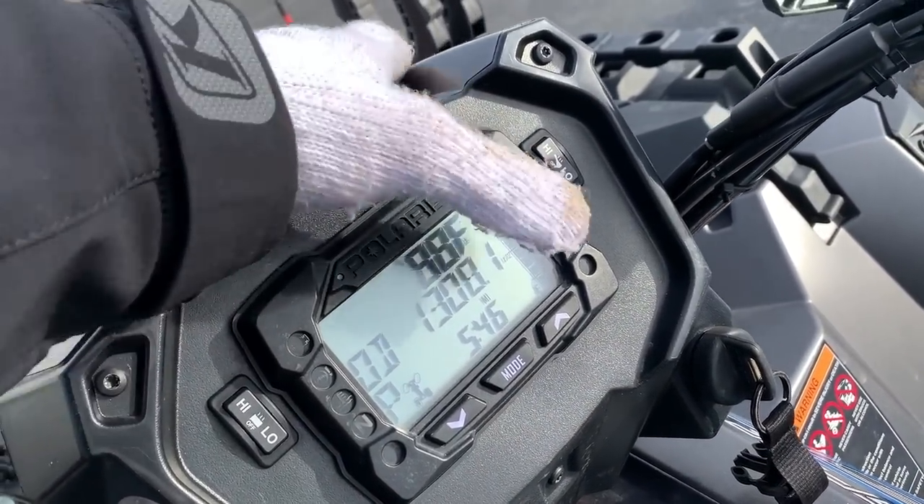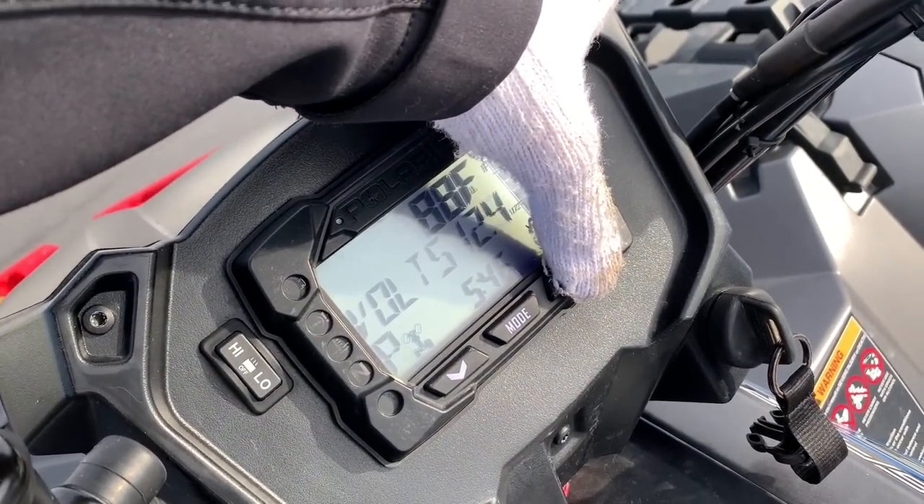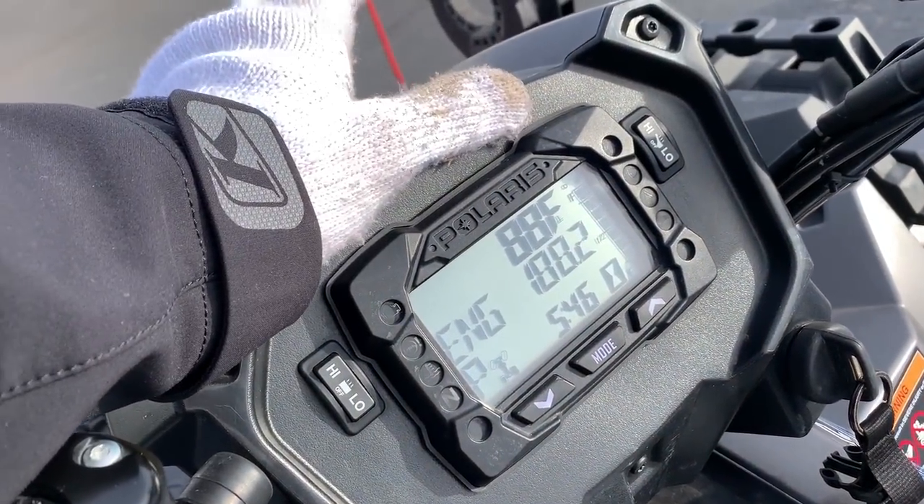We've got 1,308.1 miles on it. A lot of you guys like to know the hours — engine hours are 188.2.